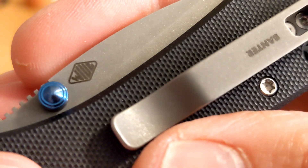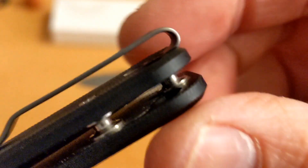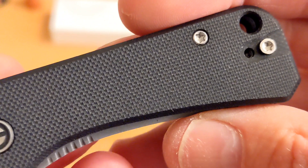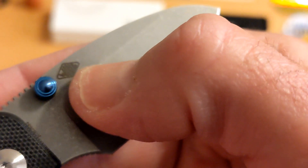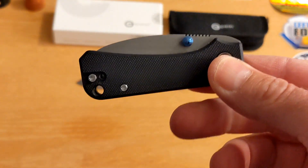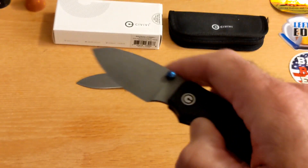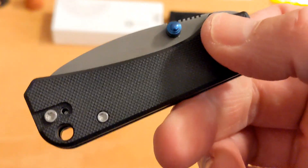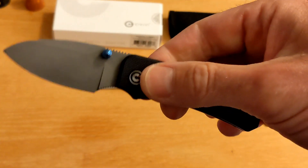You've got the 'What Is Up Guys' logo and the Banter logo on the clip. Good clearance and countersunk hardware on the pocket clip — I dig that. The only billboarding on the blade is 'Nitro-V' and 'What Is Up Guys.' The Civivi Baby Banter — I hope you guys enjoyed this video. Give me a thumbs up and a comment below, let me know if it's something you're going to be picking up. Thanks so much for watching Knives Fast.